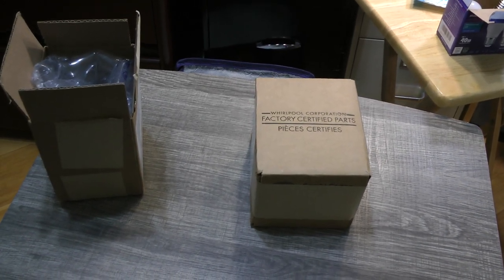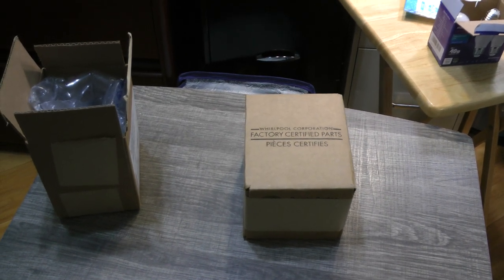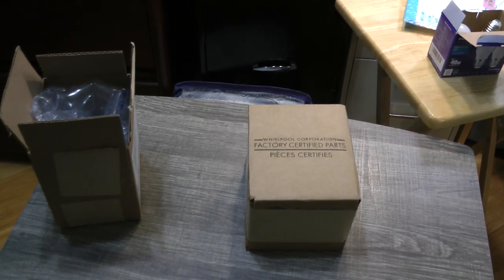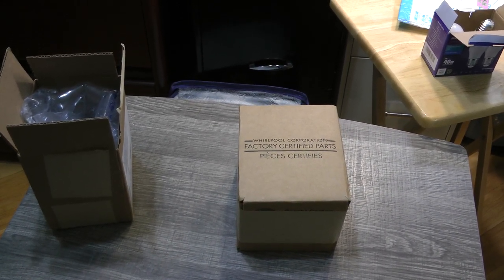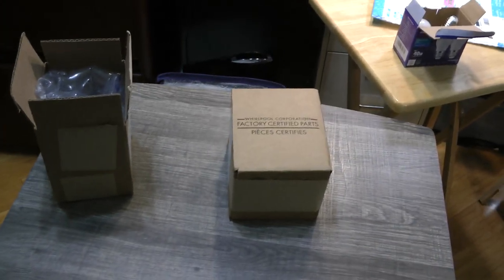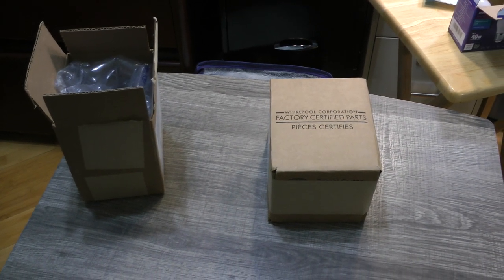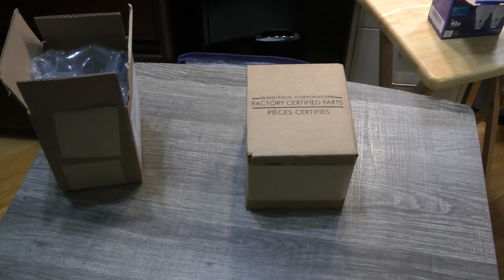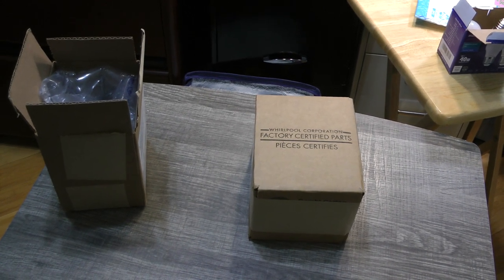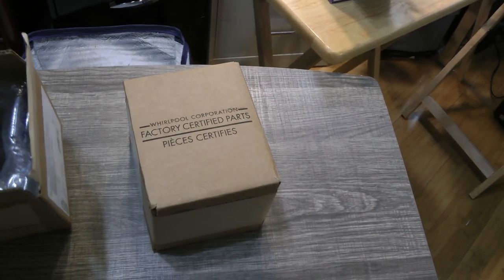I never expected to make a video about the packaging of refrigerator replacement light bulbs, but I was so impressed and amazed with the above-average packaging and care that the Whirlpool factory certified parts replacement LED light bulb came in, that I thought I would show people how much of a difference there is.